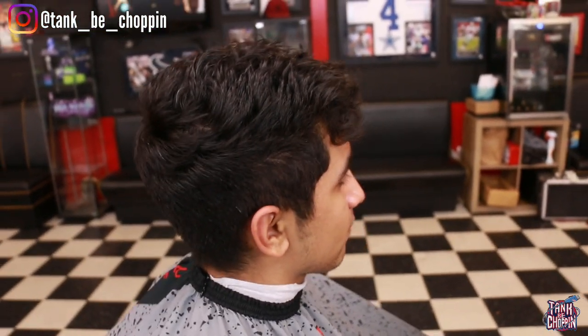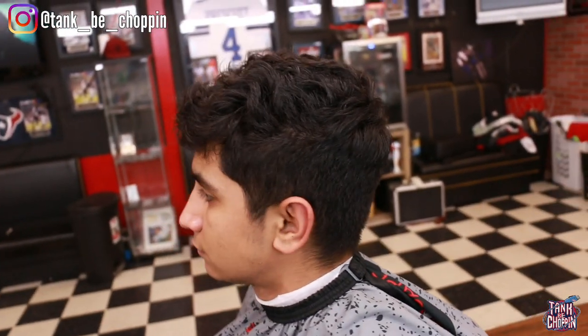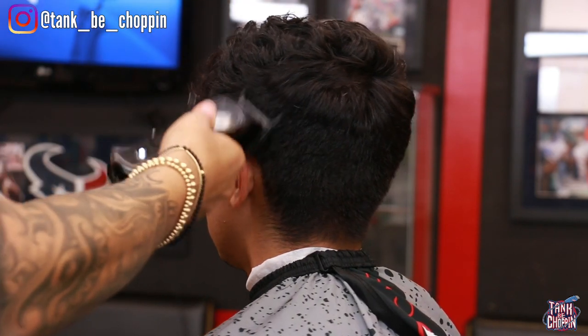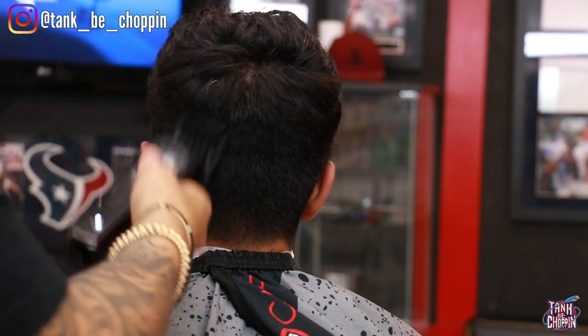What's good YouTube, it's your boy Tank B Chopping and I'm back with another haircut tutorial. We're jumping straight into this haircut — y'all seen the before, y'all seen the canvas. All we're gonna be doing is a mid drop fade.